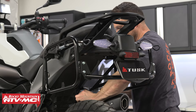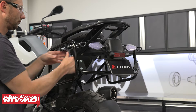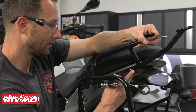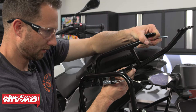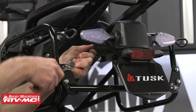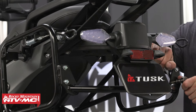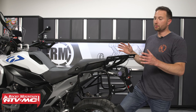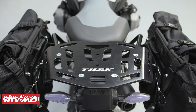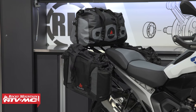Now go back through and tighten down all of the hardware. If you're installing a top rack at the same time, we have a separate install video for that. Just keep in mind that the side mounts will take the place of the spacers, and you want to wait until everything is installed before you tighten down the hardware. That's how you install the Tusk pannier racks on your BMW 1300 GS — they are compatible with the Tusk top racks as well.